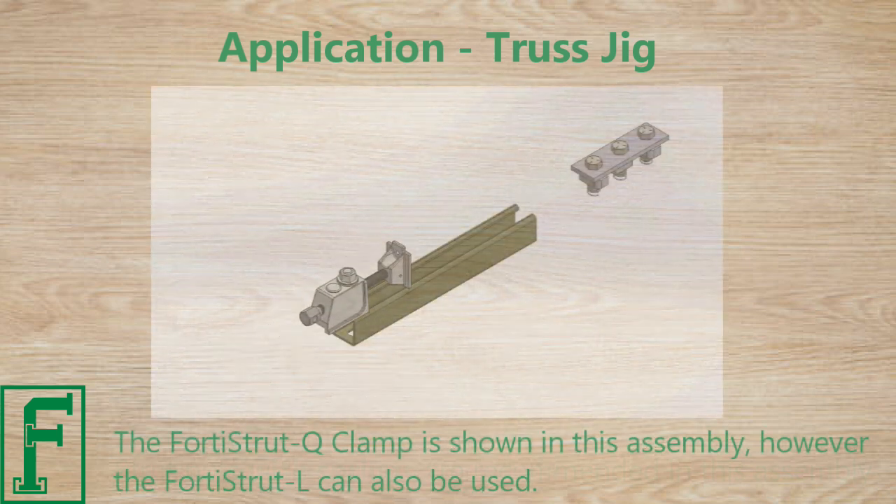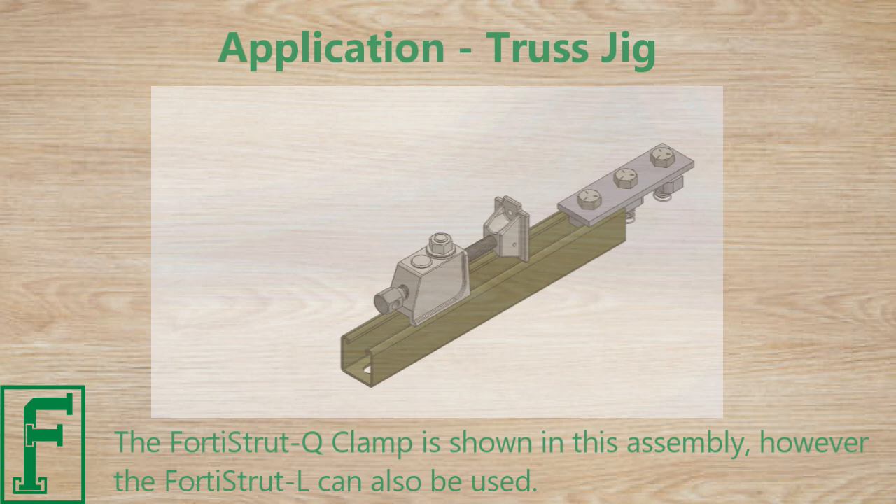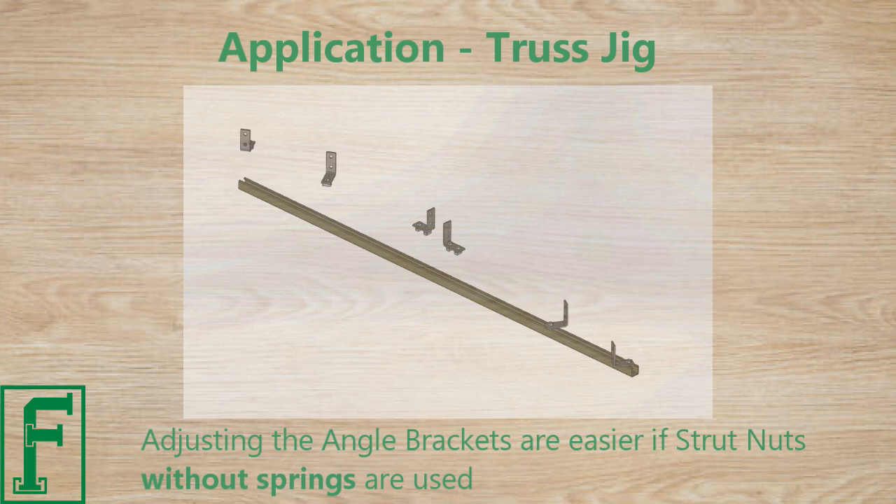The four strut Q-Clamp is shown in this assembly; however, the four strut L-Clamp can also be used. Adjusting the angle brackets is easier if strut nuts without springs are used.